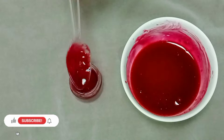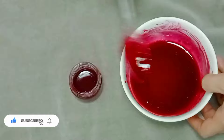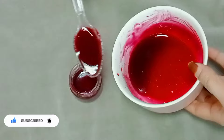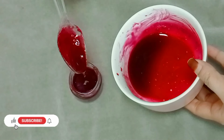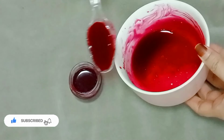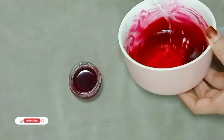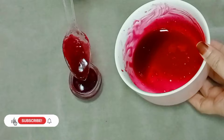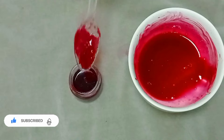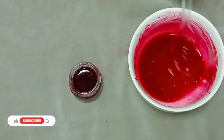Assalamualaikum, hi hello, welcome back. This video is about beetroot and will be done with a sushi — you can skip it. You can share it in the comments, try it in the comments. If you want to like this video, subscribe. So let's get started.